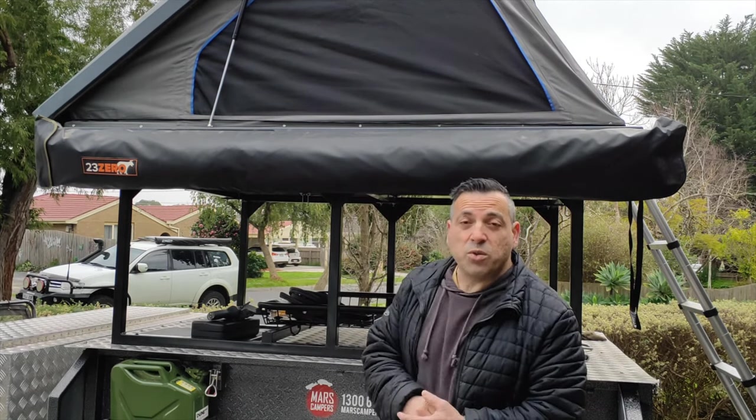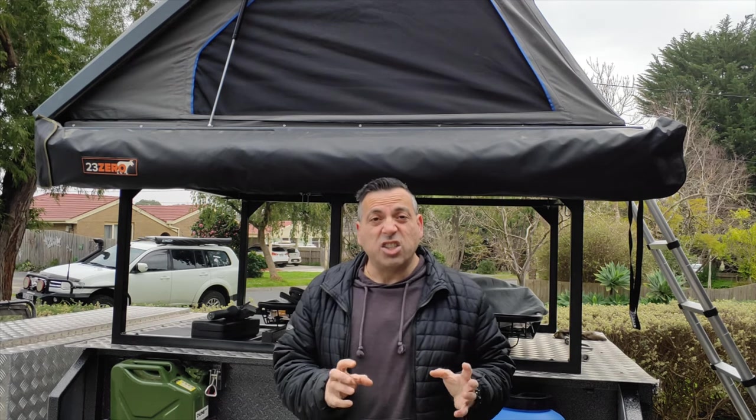Hi guys, Nass here from Nass Time Adventures. I'm here today with my Rift Top 10 all set up. I want to go through a few tips to help make your Rift Top 10 just that little bit more comfortable and improve your overall experience.